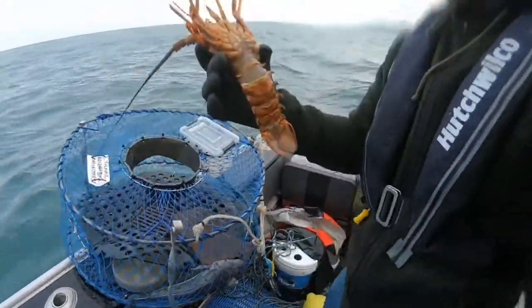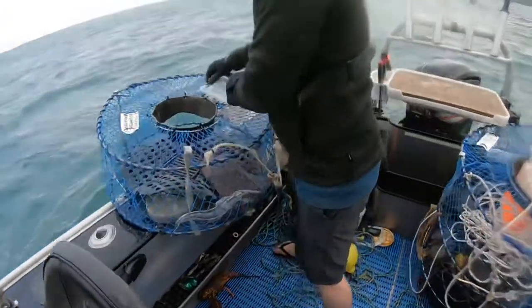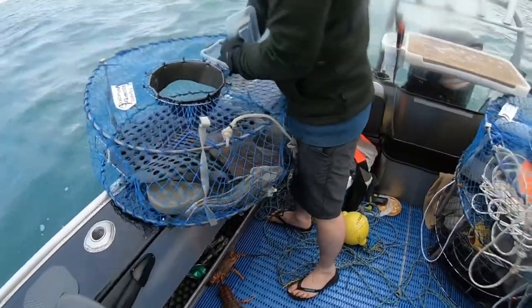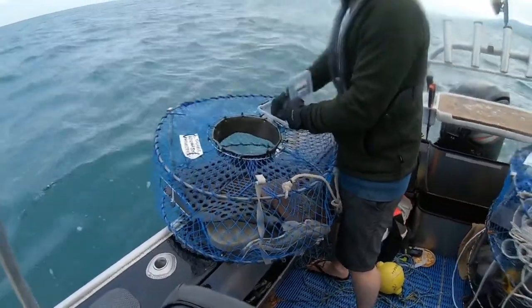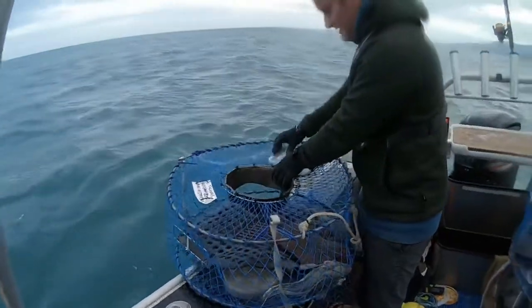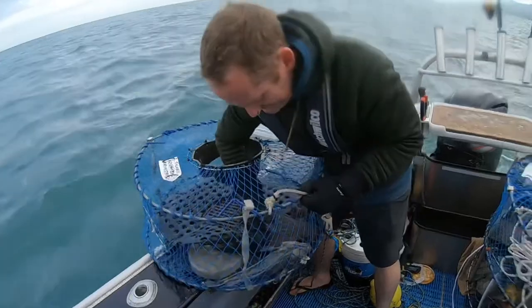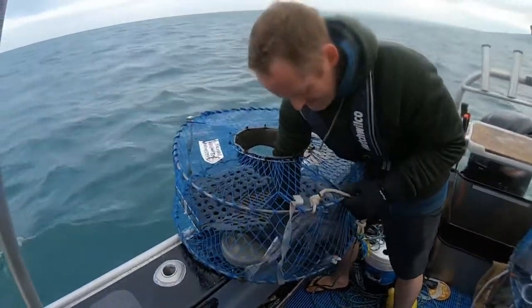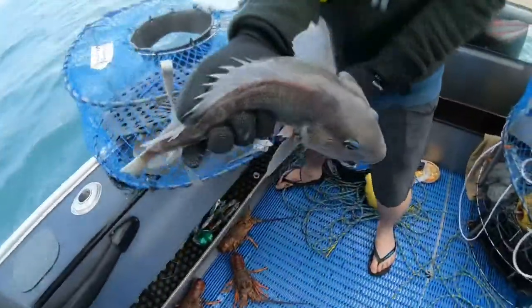I'll be able to measure up. That one was on the sand. Is that a hell of a one? Yeah, very good. Here's dinner — Sunday night dinner.